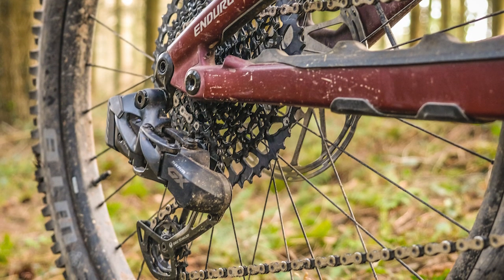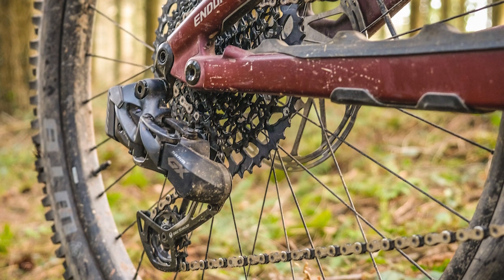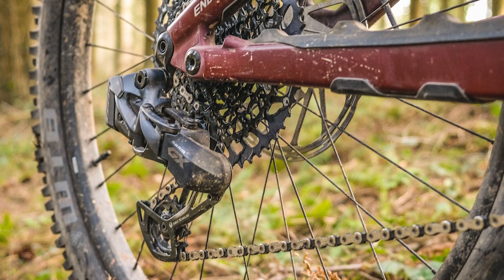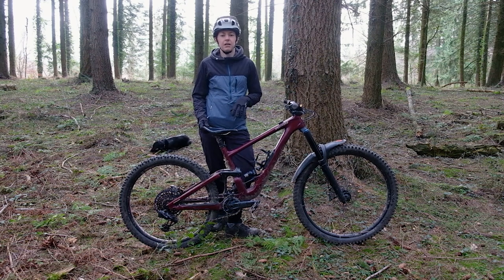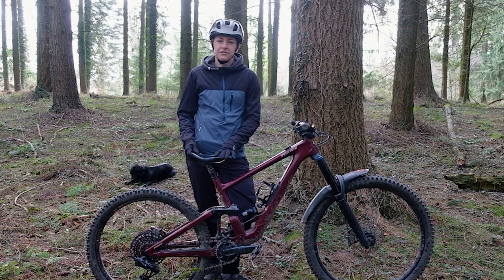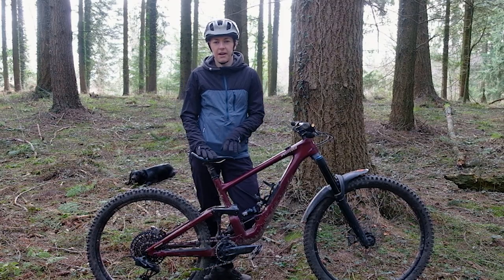I have a full drivetrain here on test, but SRAM says that they want this kit to be seen as an upgrade kit for existing Eagle drivetrains. That means if you currently have any Eagle setup, you can buy a mech and a shifter for £554 and upgrade. Let's get into the finer details, starting with that mech.